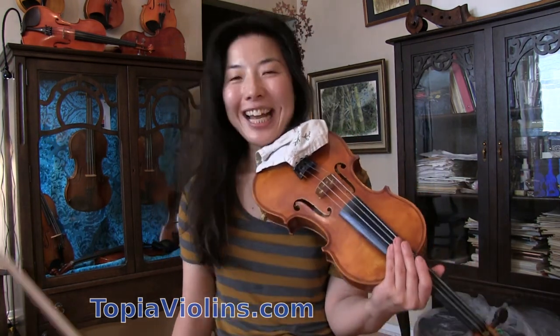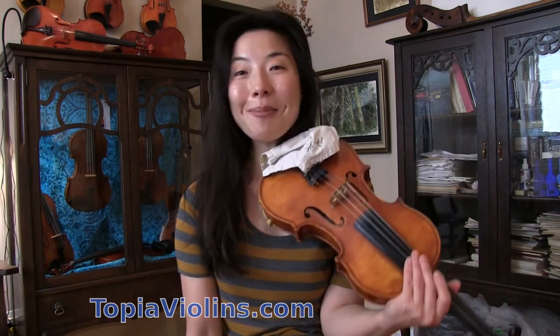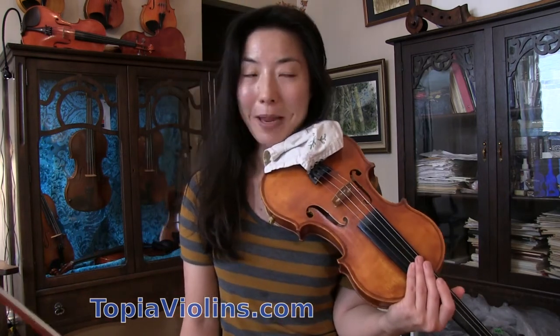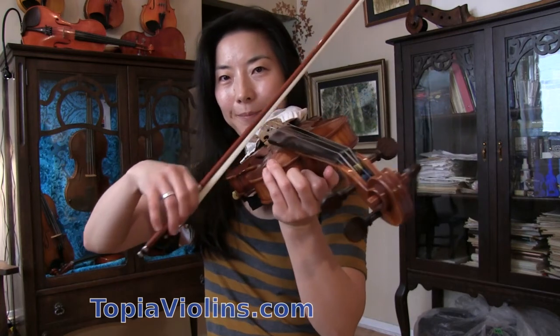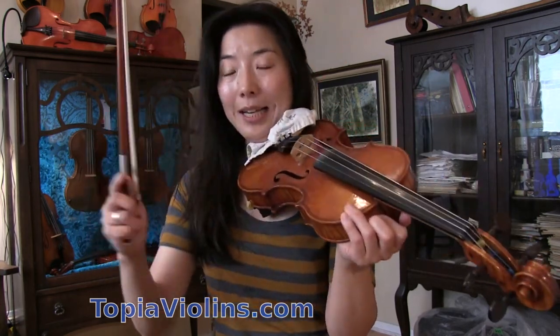Thank you for tuning in. Thank you for your nice questions, comments, donations, and booking lessons with me. Spiccato is this one — that bow bounces — so we call it an off-the-string stroke.